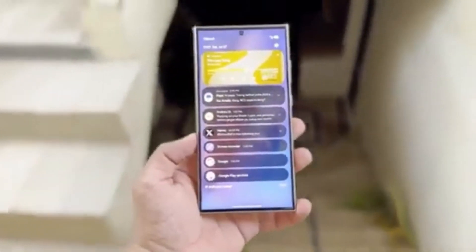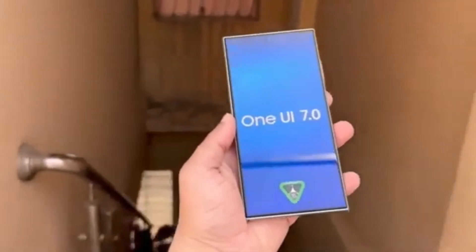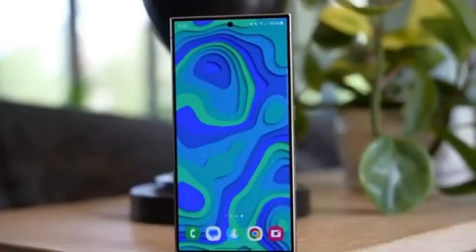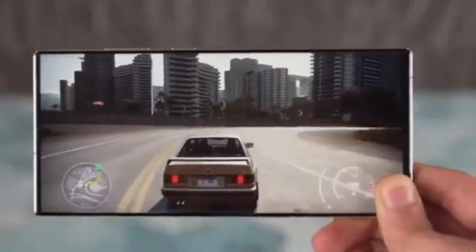This new update, designed for One UI 7.0, introduces a sleek and modern look, making your device feel even more polished. One of the most exciting features in this update is the DIY Home option, which allows you to freely arrange app icons, widgets, stickers, and text without any grid restrictions.